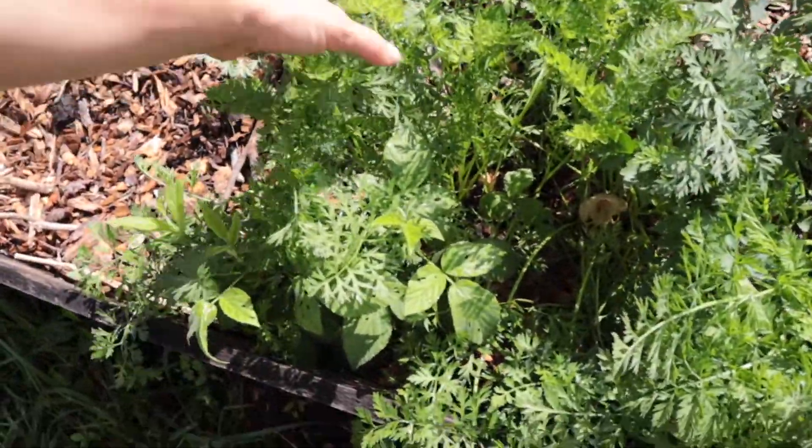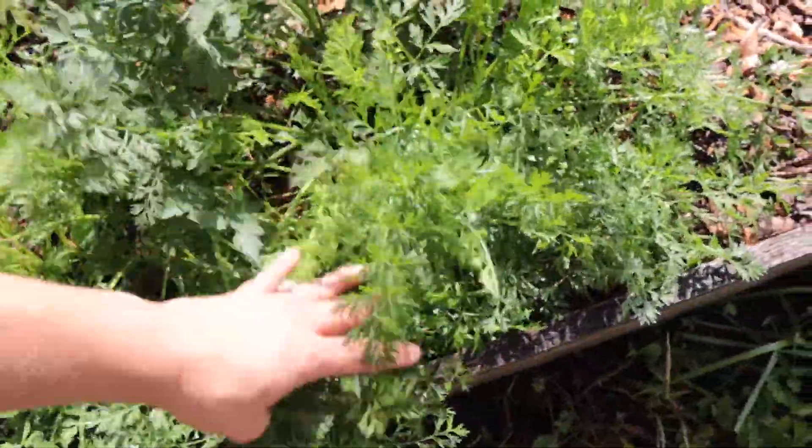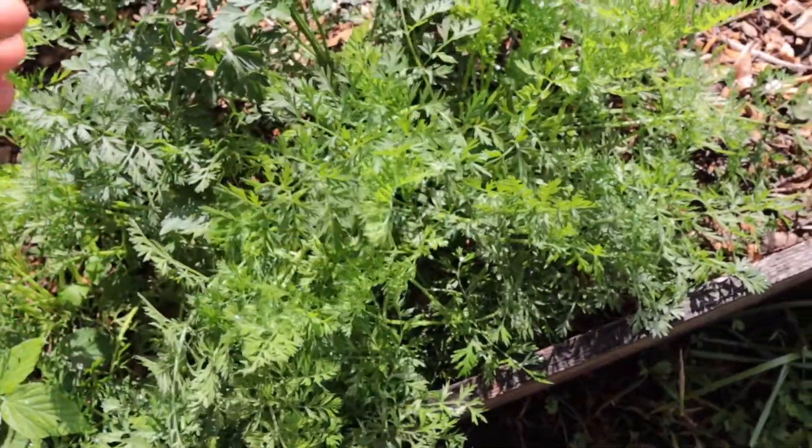Over here are my carrots and some of them I think are ready to be picked. I need to sow some more for more produce. But I do have an issue with carrots — for some reason they always seem to be rubbery after I pick them. I've grown them for two or three years in a row and every single time they get super rubbery. If you have any suggestions on how to keep them nice and crisp, please let me know in the comments. I really need some help.